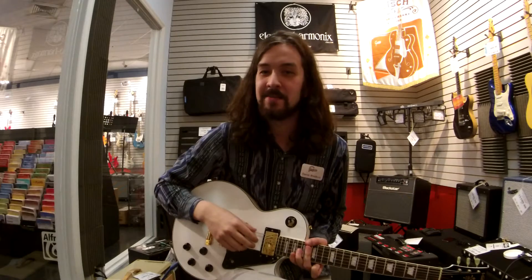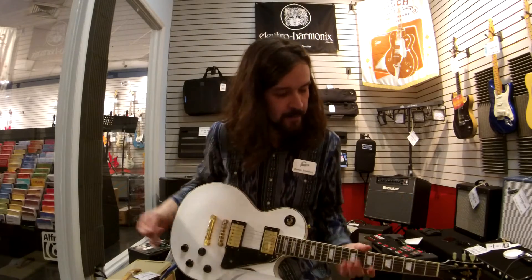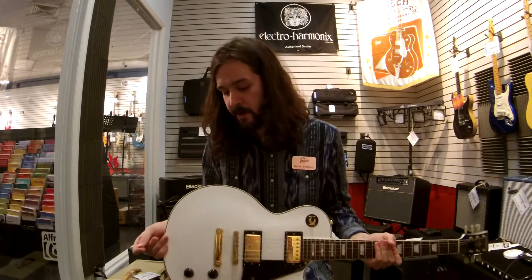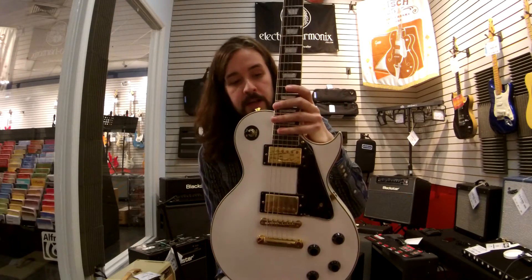Hi, it's Daniel Bradbury again. I'm back to do kind of a double whammy on guitar videos today. Right now we're going to be talking about the Vintage VA100 guitar. It's a Les Paul style guitar with a mahogany neck and body.